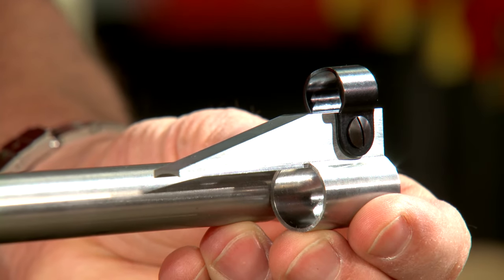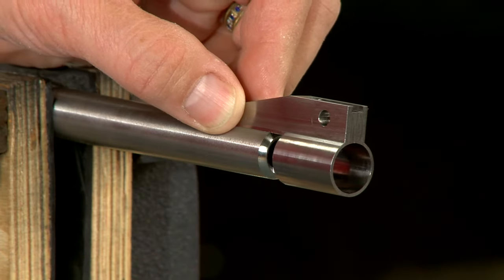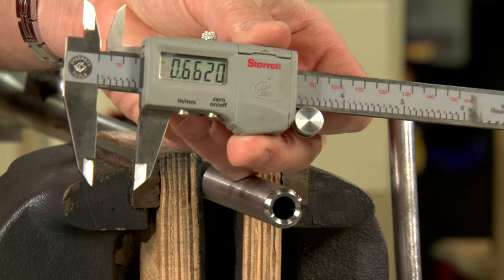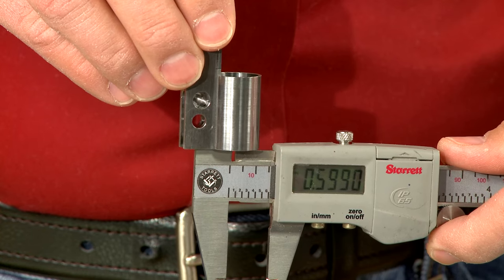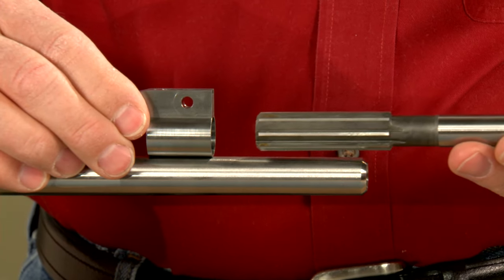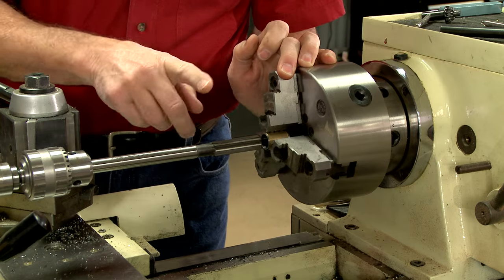Now we can install the banded front sight ramp. First I'll disassemble the sight ramp assembly. The sight is a bit undersized to begin with — the barrel diameter on our rifle measures about 662 thousandths while the inside diameter of our banded sight measures about 647 thousandths. Because there isn't much taper in two inches of barrel, a standard chucking reamer will work fine for opening up the band. We're using a three-jaw chuck and some brass shim stock to hold the sight.